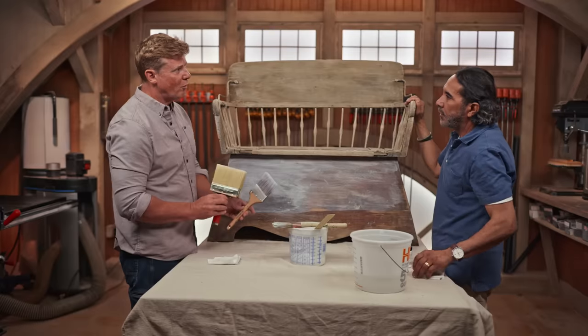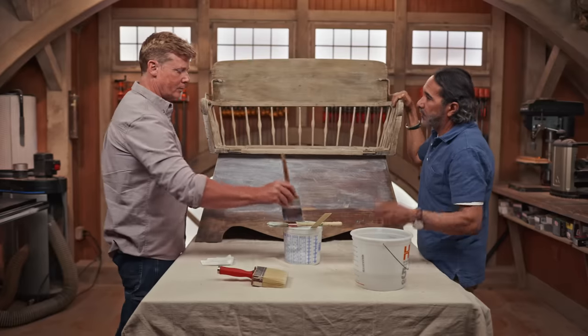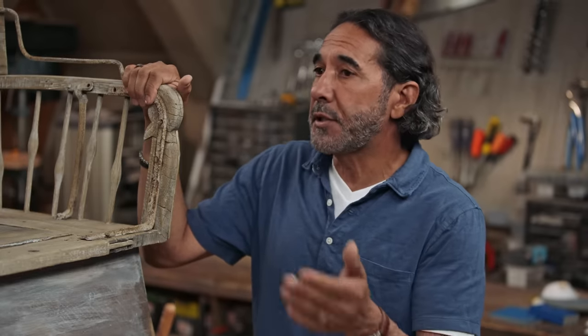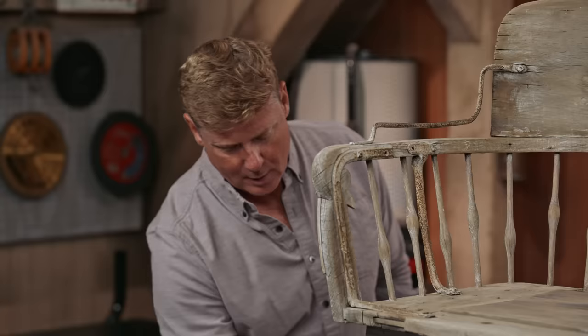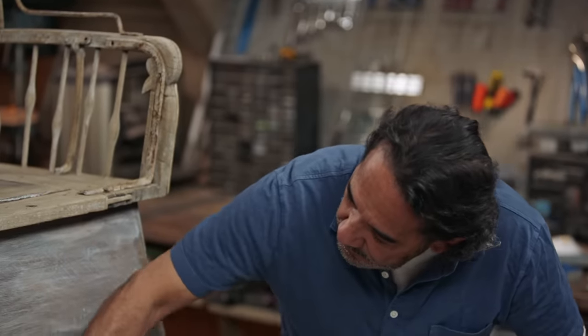In terms of performance when it's all dried up, differences between how limewash holds up versus whitewash, which is stain based — it holds up the same way. But with limewash, usually if you're doing an interior limewash, you want to put a sealer coat on top of that to protect the finish. Can you use limewash on an outdoor piece? You can, absolutely — you can use limewash on interior and exterior surfaces.